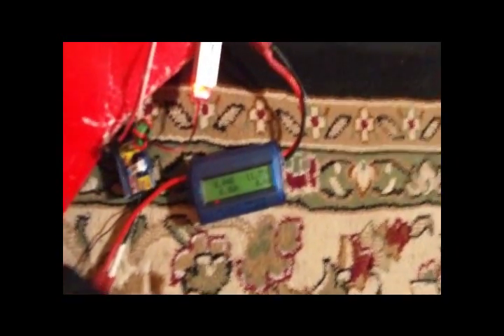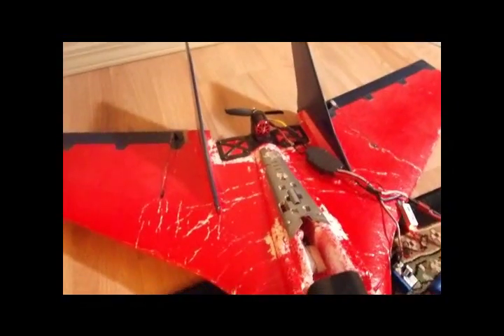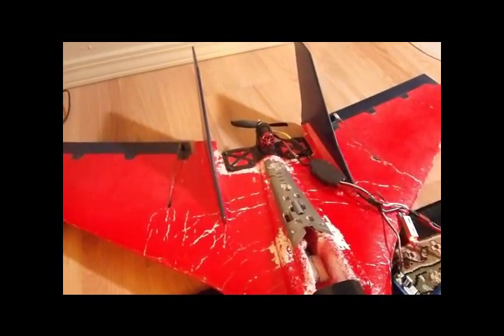The wattmeter is currently reading roughly about 11.75 volts. Got it hooked up to a — I think it's a 3200 milliamp battery. We'll give it a test.